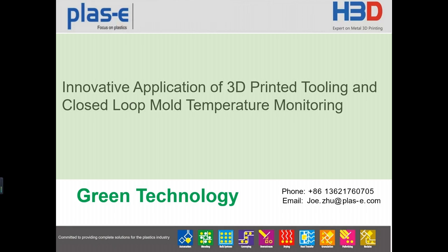Hello everyone. My name is Zhou Zhu. I come from PlusE Intelligence Company, Shanghai. Today I would like to share with you an innovative application of 3D printed tooling and closed-loop mode temperature monitoring — a kind of green technology.